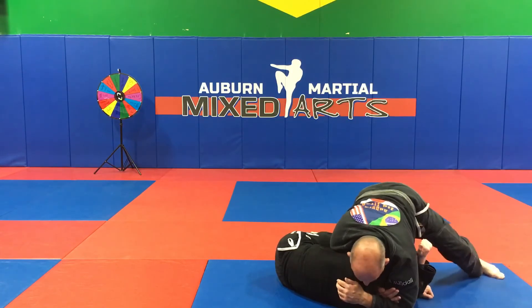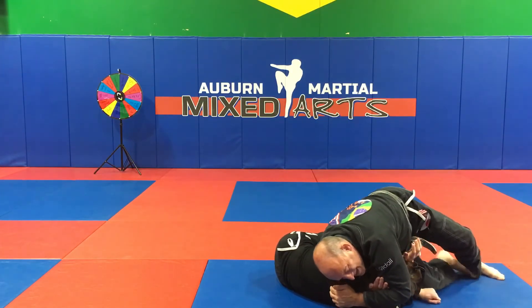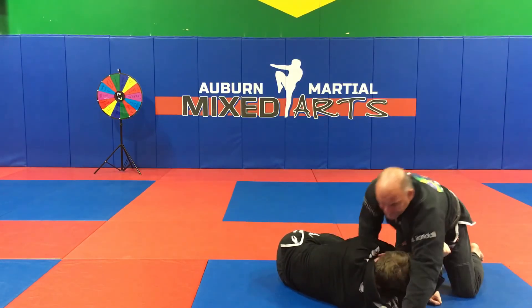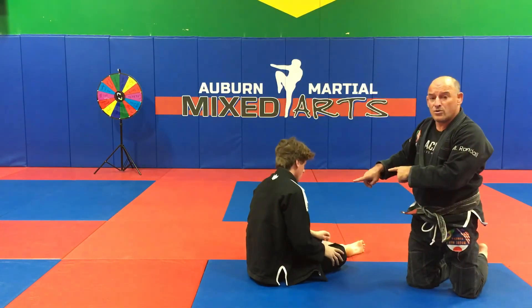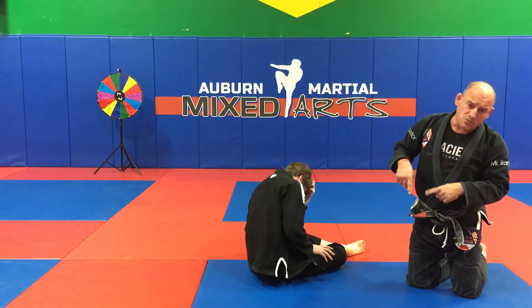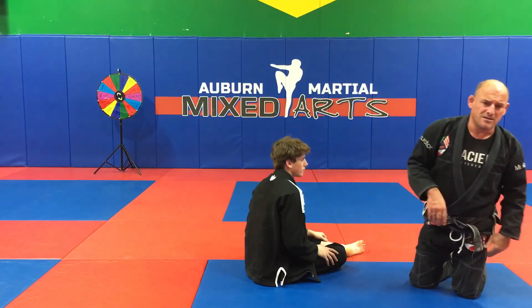Version number three I don't like because it cranks his neck — you switch your legs towards his head as you activate the choke. All those versions work. One: sprawl directly on top of him. Two: switch your legs towards his legs but stay directly on top of him. Three: switch your legs away from him, stay directly on top of him — ends up being a little bit of a neck crank.